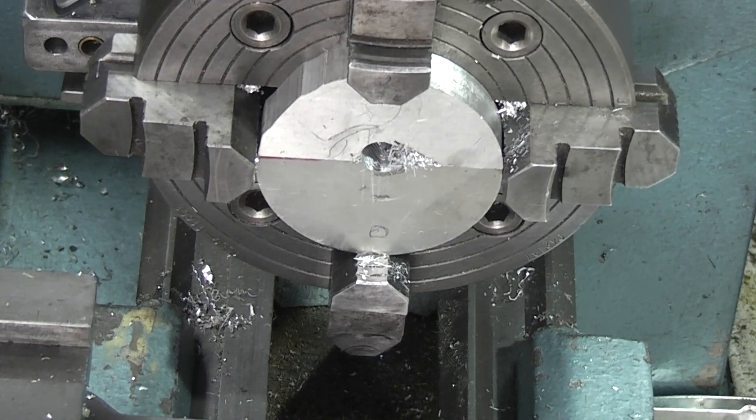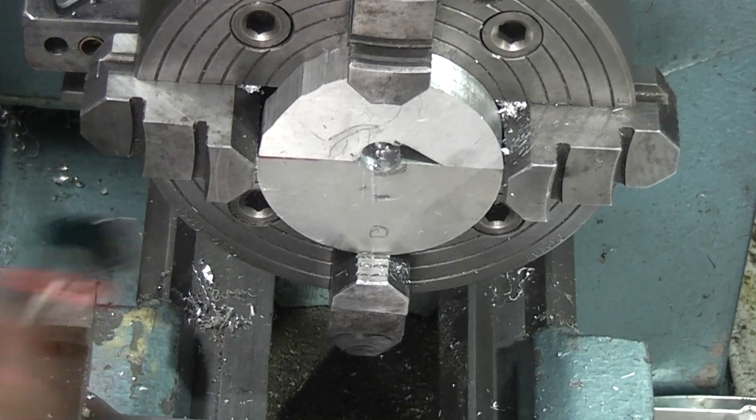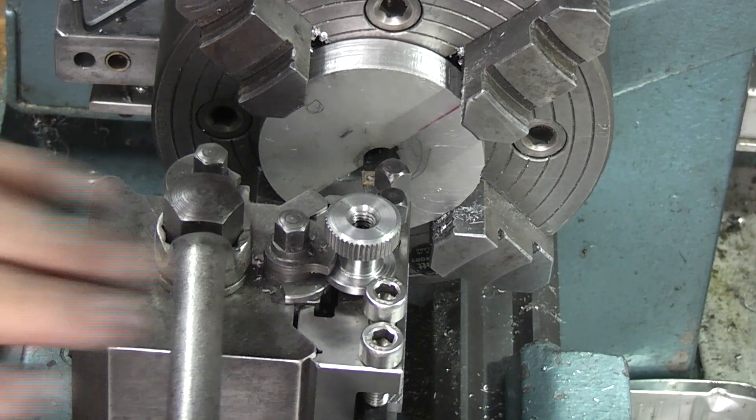So that's gone straight through. Now I want to be able to get my boring bar down there. I've swapped the end mill for a boring bar.